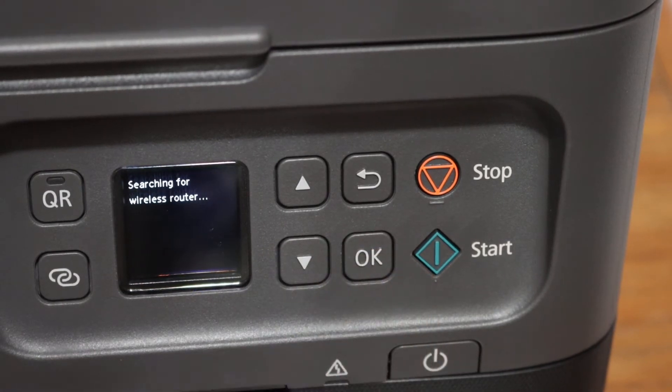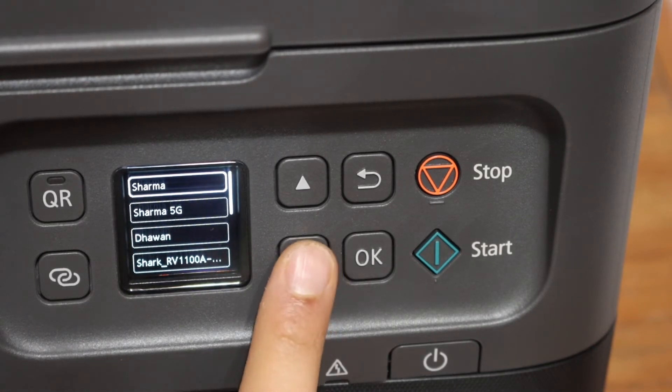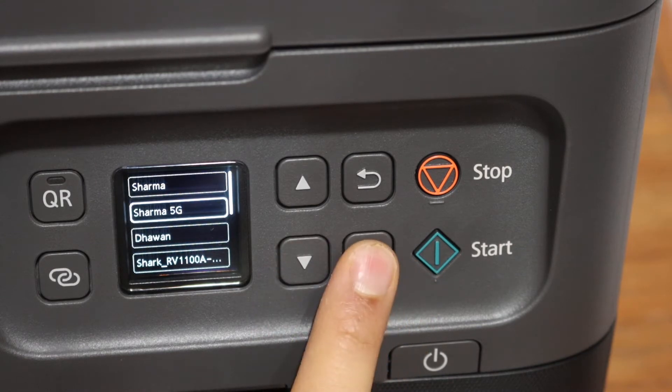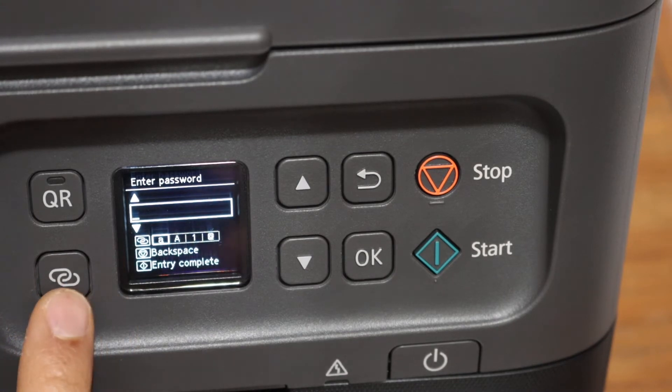It will search for the available wireless routers in its range. We simply have to select the Wi-Fi network and click OK. Enter the password using the keys here — these keys help for uppercase, lowercase, alphabets, and special characters.